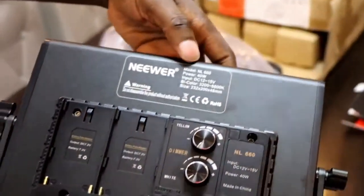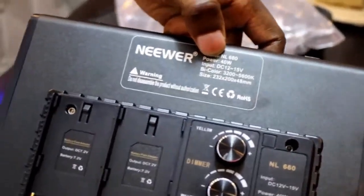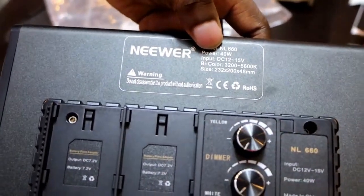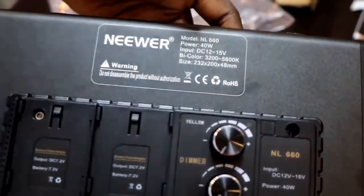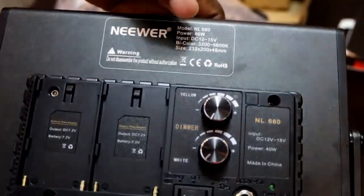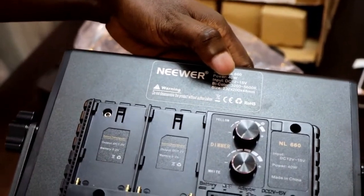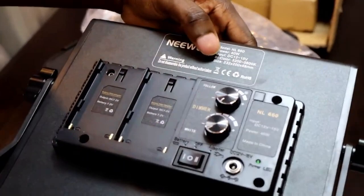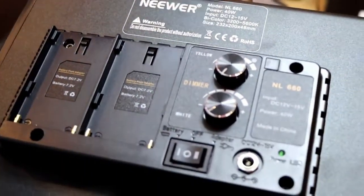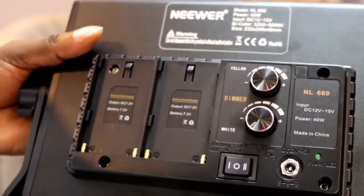As you can see, the model is N660 Power. It's using 40 watts, which is good — that's not a lot of power. The input should be DC 12 volts to 15 volts, that's an adapter. And it's bi-color, giving us between 3200 to 5600 Kelvins. The size is 232 by 200 by 48 millimeters.